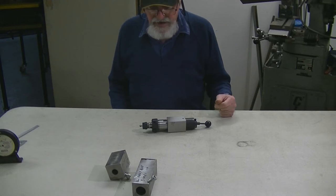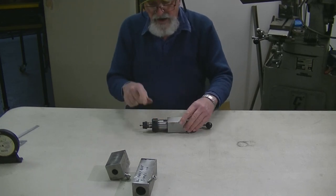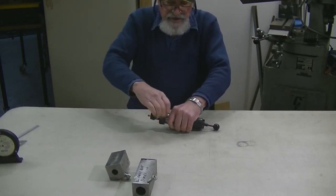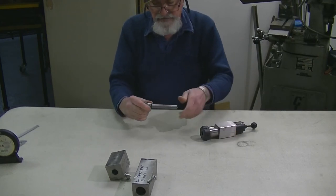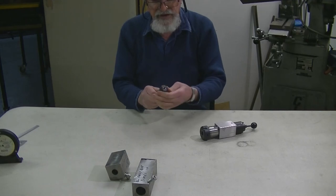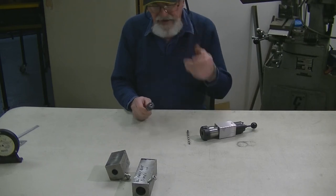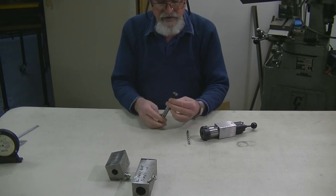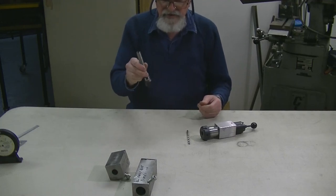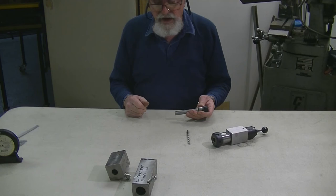We'll go back to the squaring blocks. Now we'll break this down into something cheap. This is a 5C collet block used for squaring — I've also got a hex block. I bought an adapter, 5C to ER32, so I can use my other collets in it. And in the front I have a real good eBay find: an ER11 chuck with a quarter inch drill in it at the moment. I bought it with a dozen collets — it goes down to 1.5 millimeters — on a 5/8 shank, and it cost me about $65 for the whole unit with collets. Really good buy.